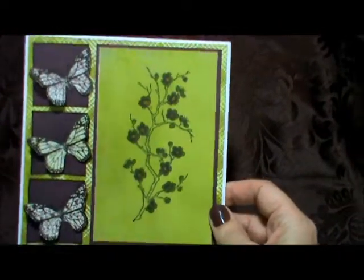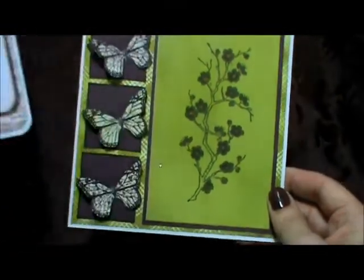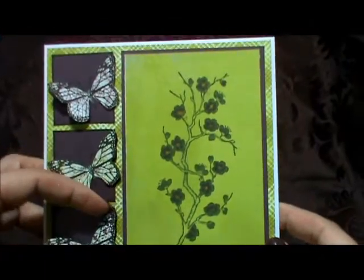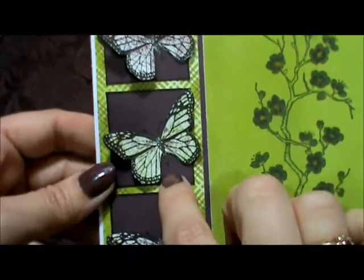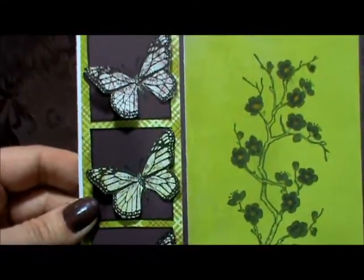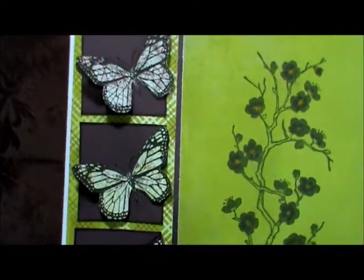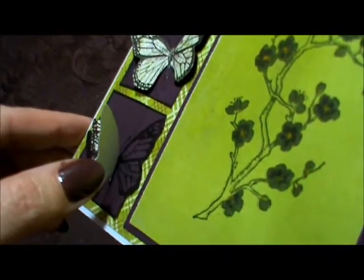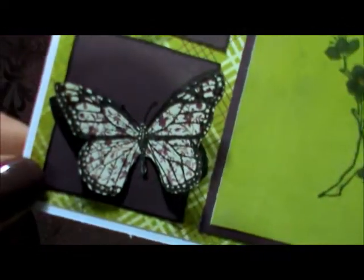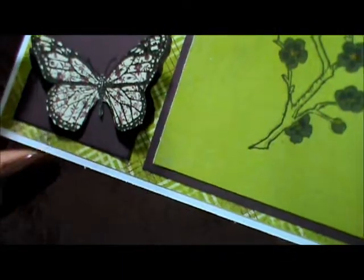My third card uses another blossom, and I love that it's the exact same stamp but the way I colored and used it, it looks totally different. The reason I made this card is my girlfriend came over and she had this butterfly stamp — it's the butterfly surrounded by a square — and I really liked it. So I stamped it a few times and came up with the idea of first stamping it on this burgundy or purple paper, then stamping it on some patterned paper and fussy cutting out the butterfly.